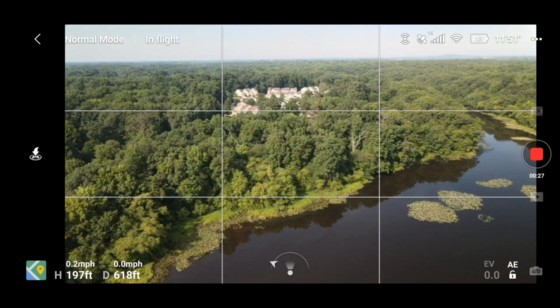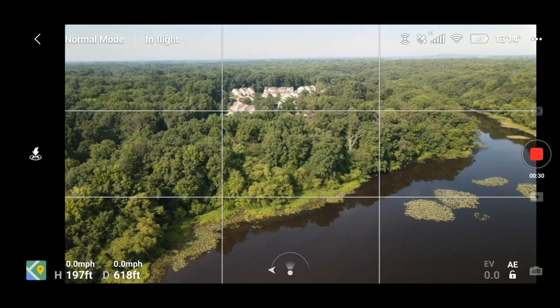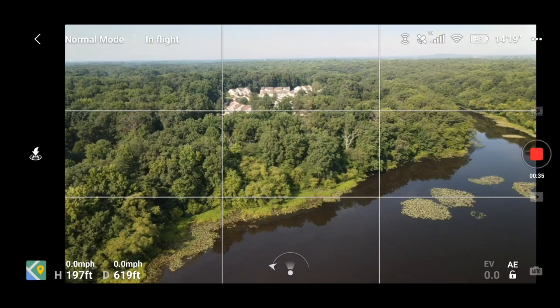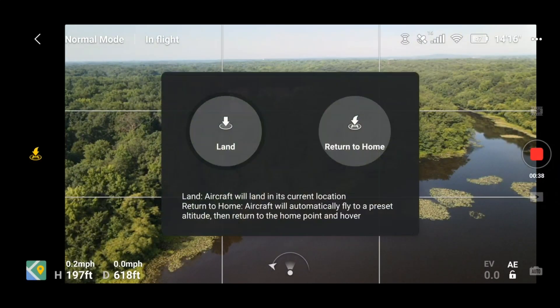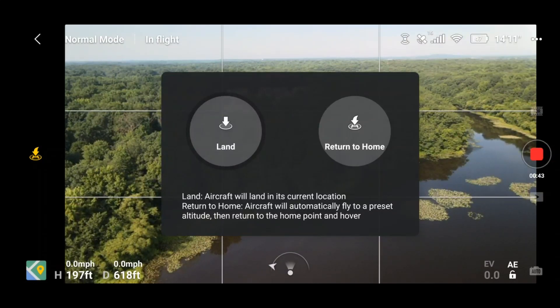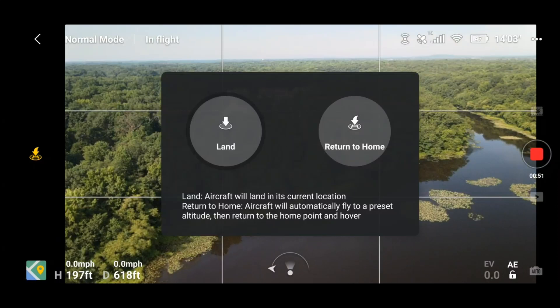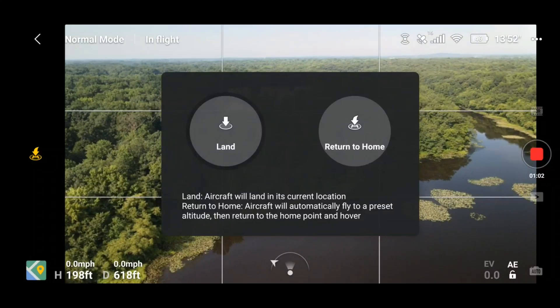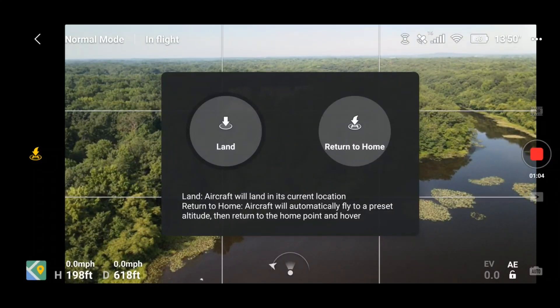At this point I want to do a return to home. I'm a new pilot and I want to make sure I land in the spot I took off from. On the left side of the screen you want to hit the home button. Make sure you hit 'Return to Home' — don't panic. I've almost landed this thing in a river because I hit 'Landing' instead. Look at the screen, read your options, use your right thumb, and hit 'Return to Home,' not landing.